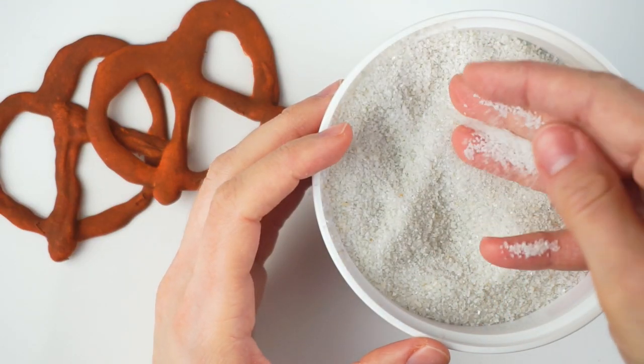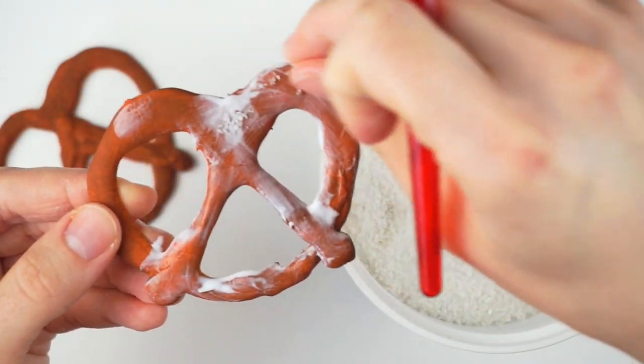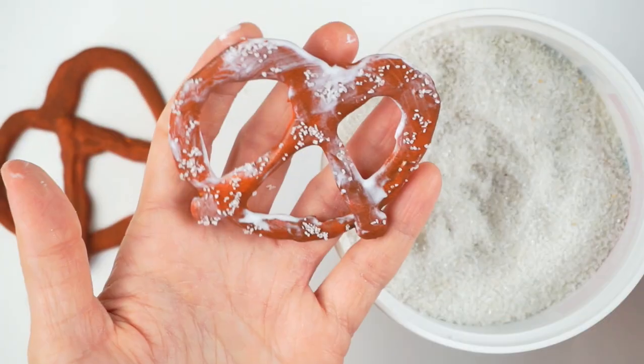Once the paint is dry, it's time to add the fake salt. Cover your pretzels with Mod Podge, then sprinkle on some white sand that looks exactly like real salt. Then let them dry.